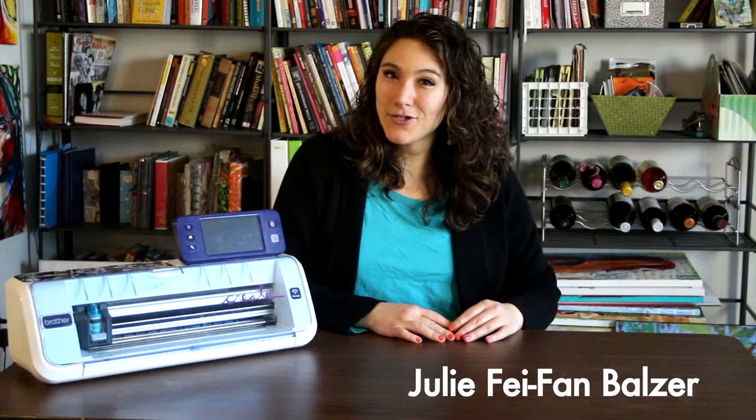Hey there, my name is Julie Fafan Balzer and today I'm going to show you how easy it is to take your stamps and turn them into drawings.